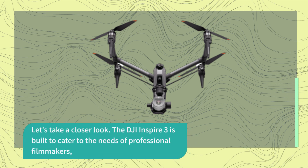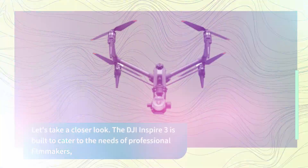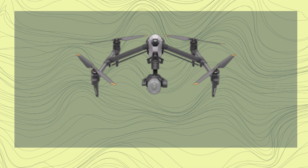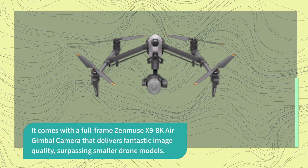The DJI Inspire 3 is built to cater to the needs of professional filmmakers, as well as commercial inspections and surveying. It comes with a full-frame Zenmuse X9 8K air gimbal camera that delivers fantastic image quality, surpassing smaller drone models.